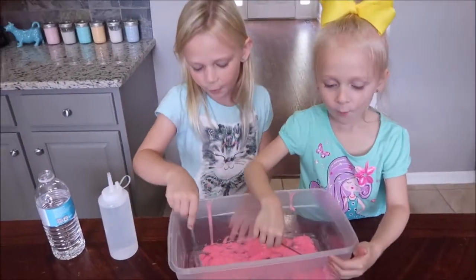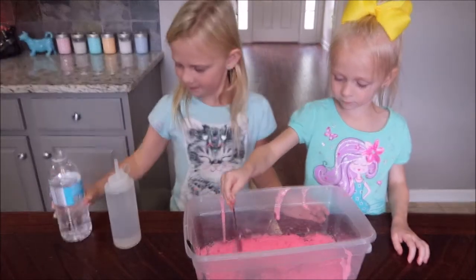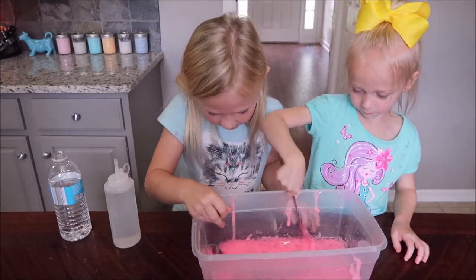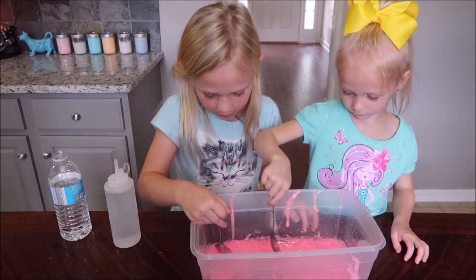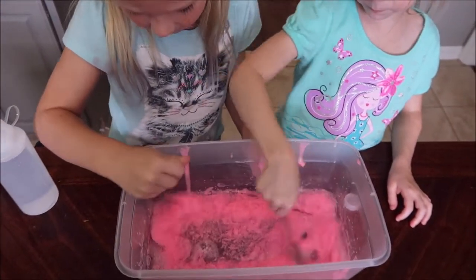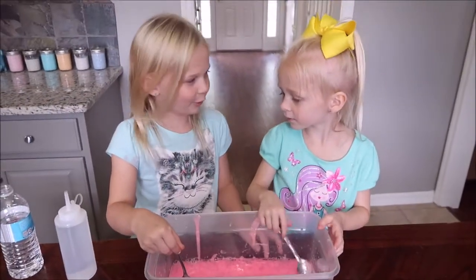Barrett, you just flung it all over the table. Mix it, mix it! This is like breaking apart whenever you mix it, and then whenever it's set a little bit, it comes together. It's so cold. I just flung water all over the place.